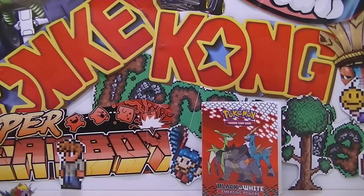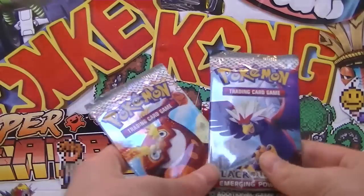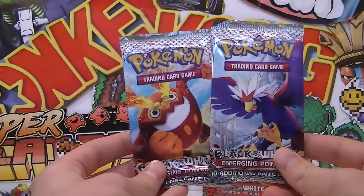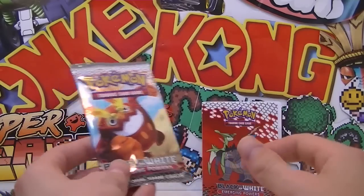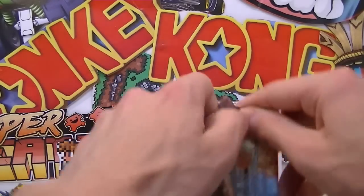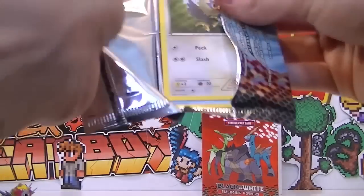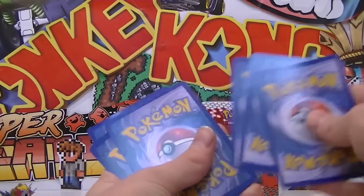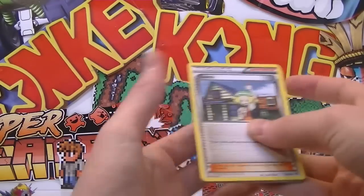Back to finding those booster packs that fell down earlier - here they are, we got two of them, which are both Emerging Powers, no surprises there. Let's crack into these and hopefully pull - I've got no idea - Thunderous maybe, I'm not sure what you can pull, but let's give it a go. Oh, we got a Rufflet kicking things off here, looking pro. Three from the back, I'm pretty sure it still was back in Emerging Powers days.